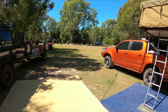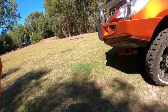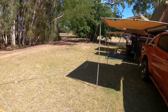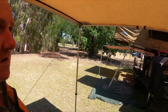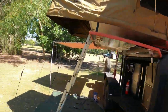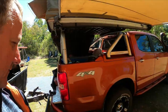Then we go onto the Colorado. It's a 2015 RG with a 2-inch EFS lift kit, Ironman front bar, Ironman recovery points, King's spotties, and a 12,000 pound Dominator winch — that thing really pulls. There's an ARB awning on the side but it'll be getting replaced soon because it's got plastic brackets that just break all the time. I don't know why when King's stuff has all aluminium ones.